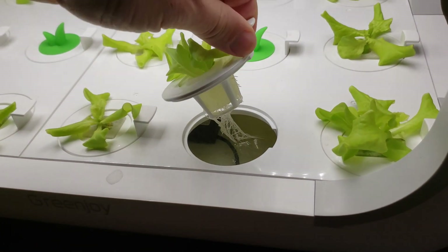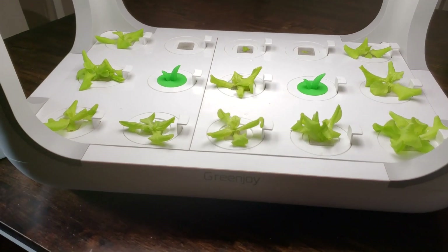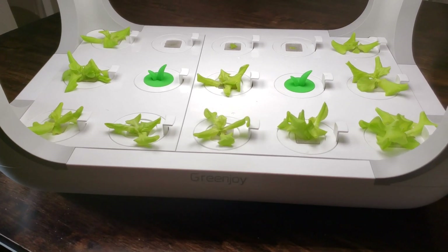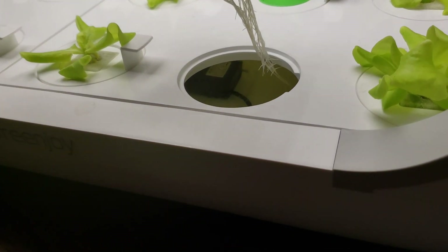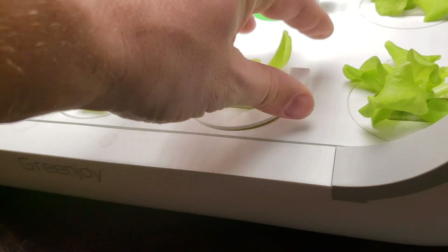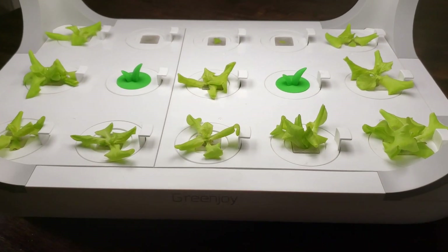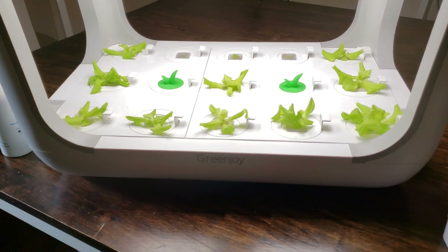They do suggest that once your crops have been growing and you get your harvest out of it, maybe every few months you empty the system out, clean everything out, then refill it and start another crop again. There's actually a little pump in there and it comes with a tube that you connect to that pump. The whole top lid comes off and you can connect that pump and then pump the water out, so you don't have to try to pour it out or anything like that. It pumps the water out and makes it nice and easy to clean.